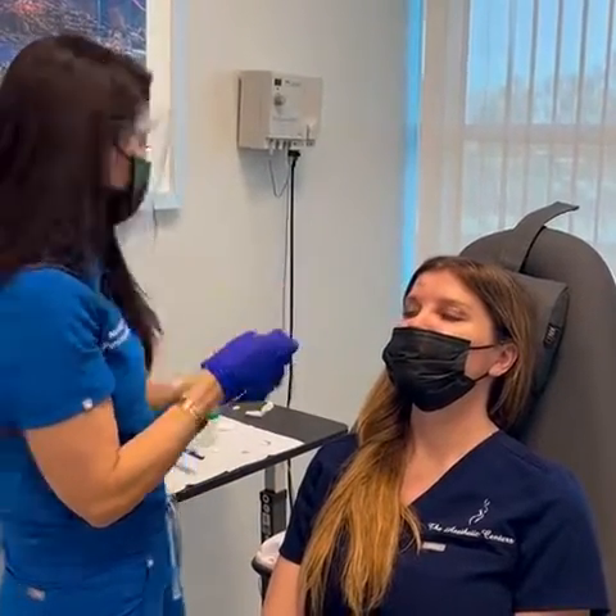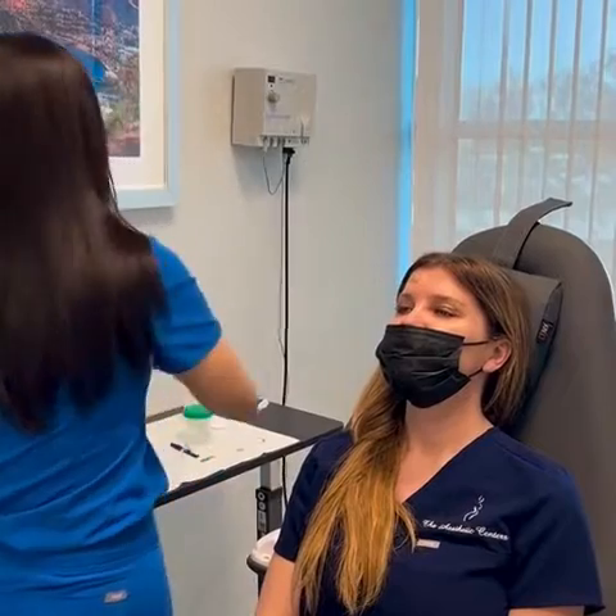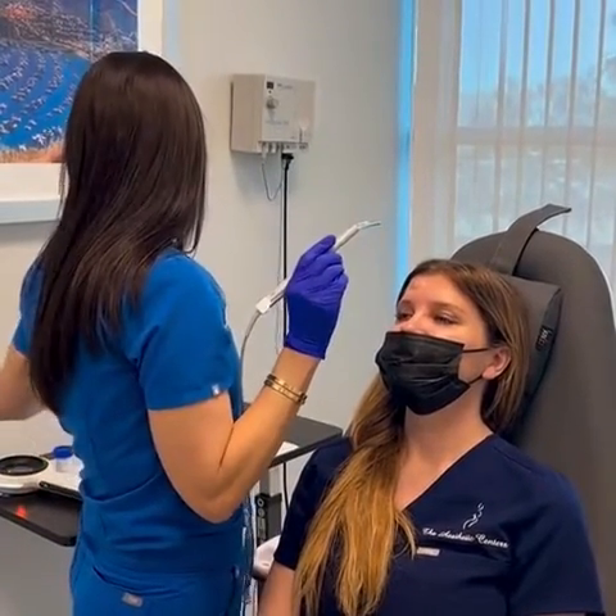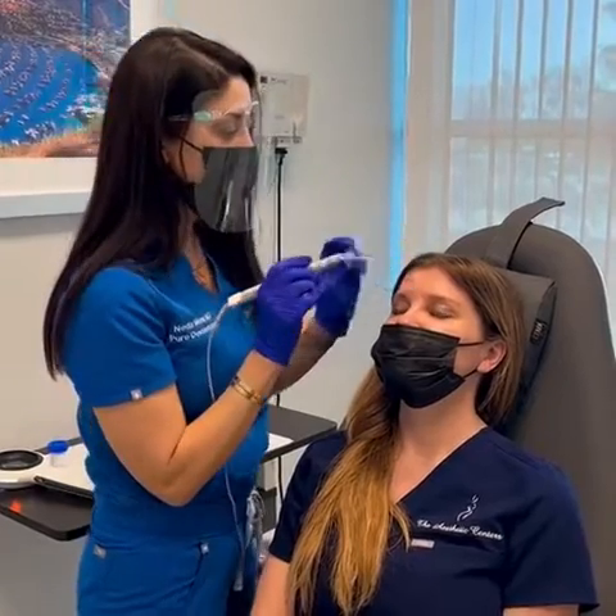I like to shave it just flush to the skin. There it is — nice and flush. I just take my cautery down and give the base of it a little buzz.